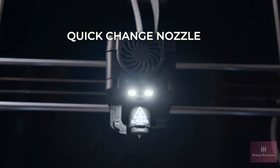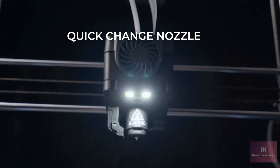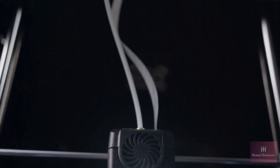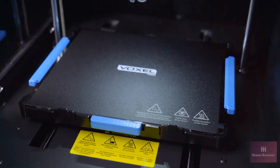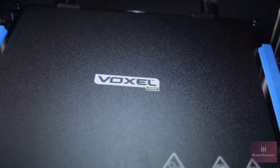Both current units in the Voxel family utilize quick-change nozzles for easy maintenance and upkeep. The new Monoprice Voxel Pro Fully Enclosed 3D Printer is a unit for all your printing needs.